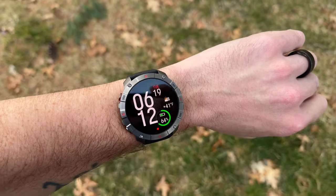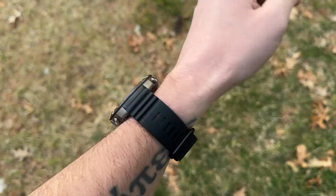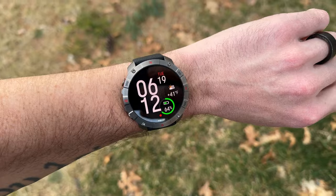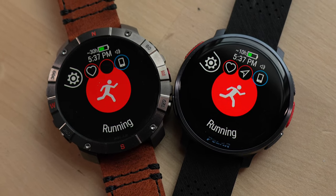The new Polar Grid X2 Pro is mainly designed to be a high-end outdoor-oriented smartwatch for hikers, backpackers, or even trail runners. But on top of that, this watch can do a whole lot more because it's basically just a clone of the Polar Vantage V3 that came out a few months ago.